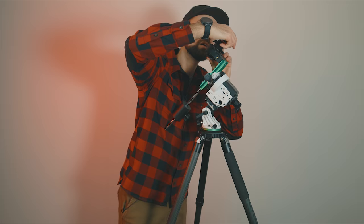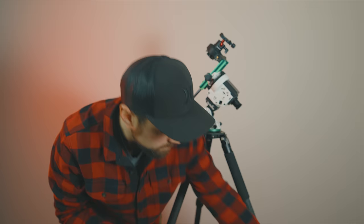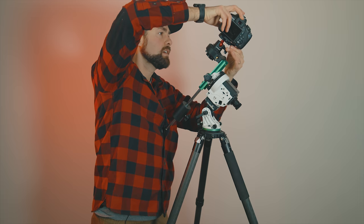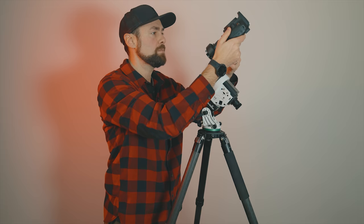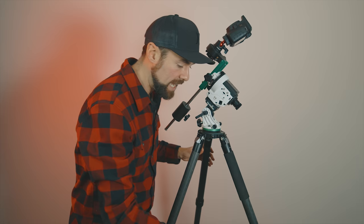On top of the star tracker, the ball head comes in. You could just mount the camera to the threaded screw at the top, but that limits you to the angle the tracker is on. By putting a ball head between them, we can point the camera and lens in whatever orientation we want. The camera and lenses are nice and light, so we'll have no issues with the load — this ball head is rated for 11 pounds, well within the star tracker's payload capacity.